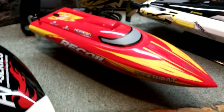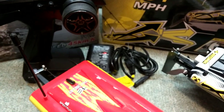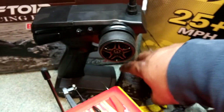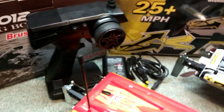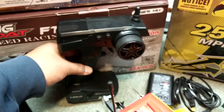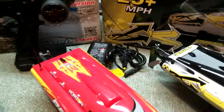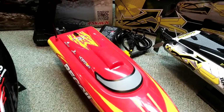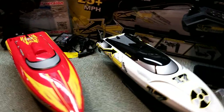Now let's look at the ProBoat Recoil. The Recoil doesn't come with hardly anything — it came with the charger, a 1300 lipo battery, and it came with this ProBoat transmitter. These are all 2.4 gigahertz. It looks just like the Barbed Wire, but there are no accessories to this thing at all.